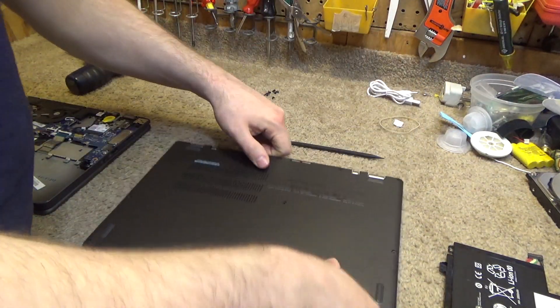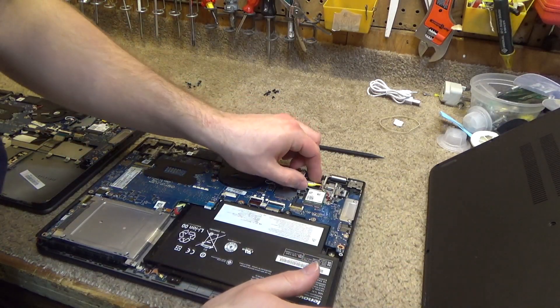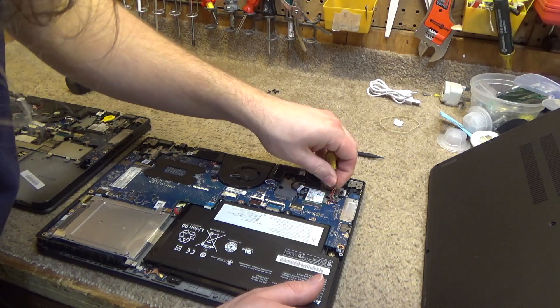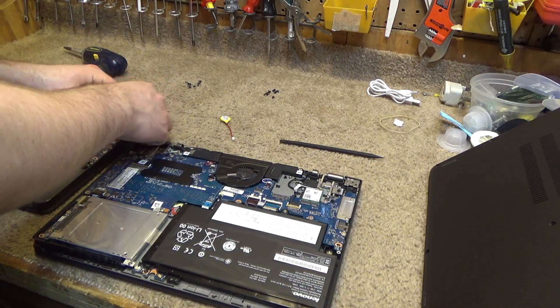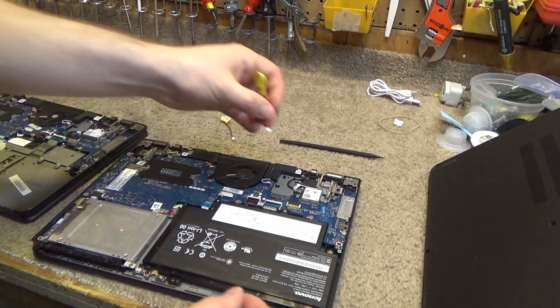I'm also going to change the CMOS battery, just because I have this open and I'm pretty sure it's not good. I have another unit here — I'll just grab the CMOS from it and stick it in here.